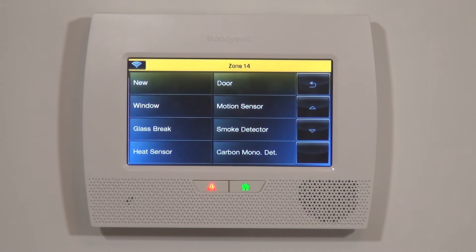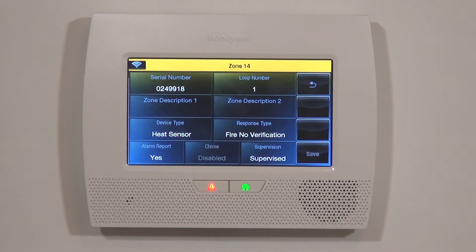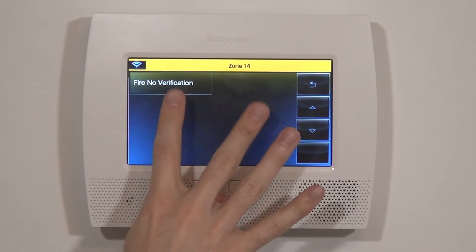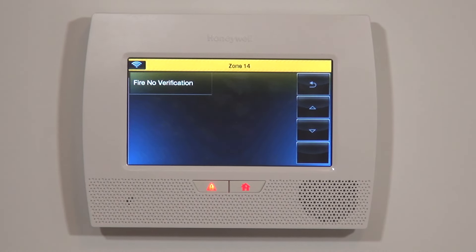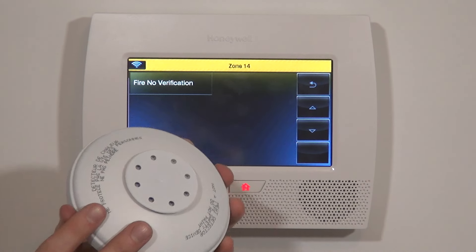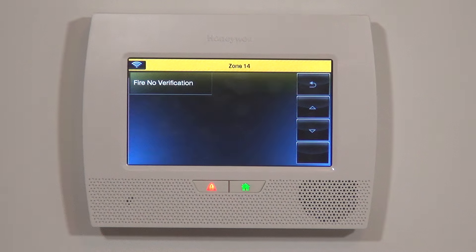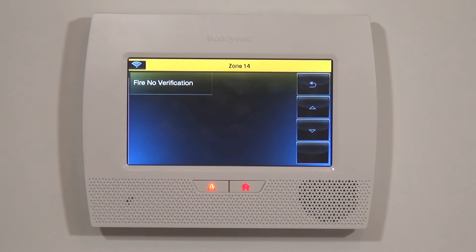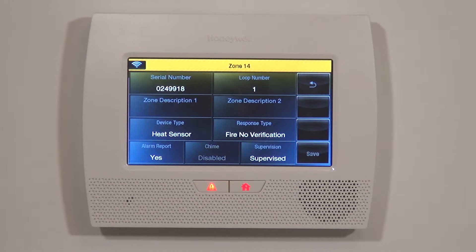While on the 5808W3 and 5806W3 we chose Smoke Detector, because this is heat only, we want to select Heat Sensor. You'll notice on the heat option, you don't get the choice for verification versus no verification. That's because on a heat detector there really should be no false alarms — if it gets above 135 degrees, unless something crazy is going on, it should be a fire. Smoke detectors offer that option because smoke can occur without a real fire emergency. A heat detector, every time it's activated, you want that alarm sent out. So we're going to select Fire No Verification, which is the only option.